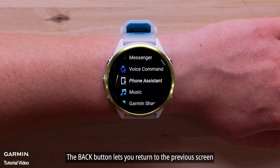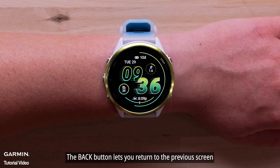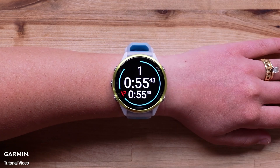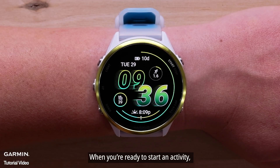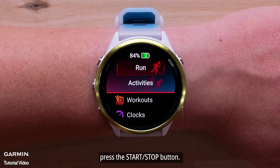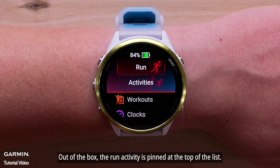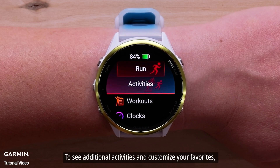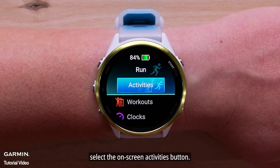The back button lets you return to the previous screen. In a timed activity, it will also mark a lap. When you're ready to start an activity, press the start-stop button. Out of the box, the run activity is pinned at the top of the list. You can pin up to three activities. To see additional activities and customize your favorites, select the on-screen activities button.